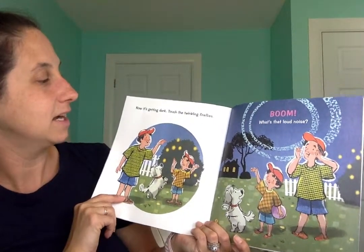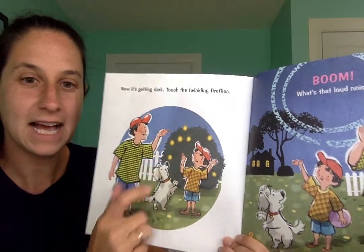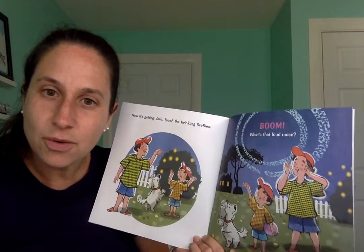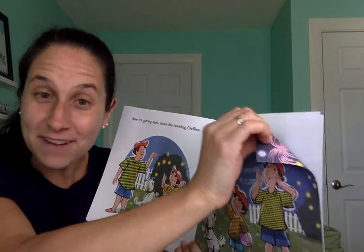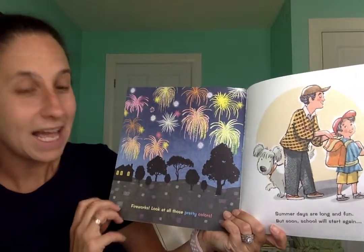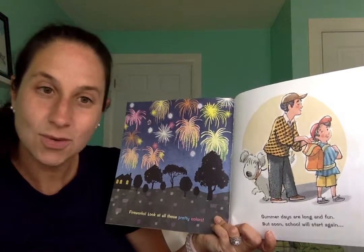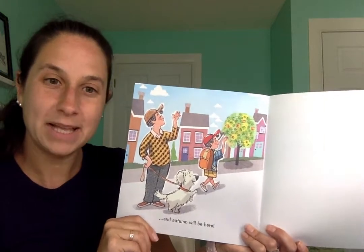It's getting dark. Touch the twinkling fireflies — here they are, there's the twinkling fireflies. What do you think that loud noise is? What says boom in the night sky in the summer? Let's find out. Fireworks! Look at all those pretty colors. Summer days are long and fun, but soon school will start again and autumn will be here.